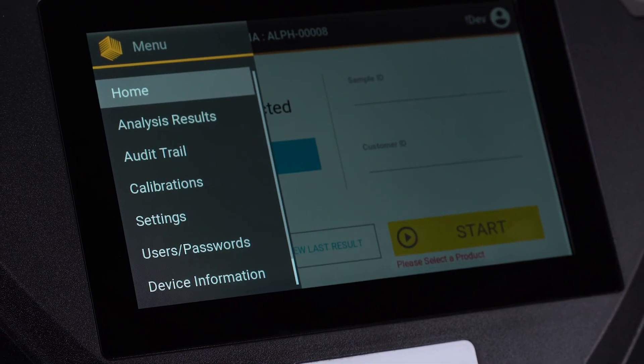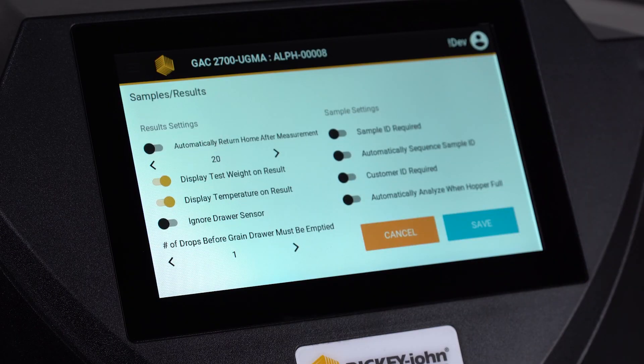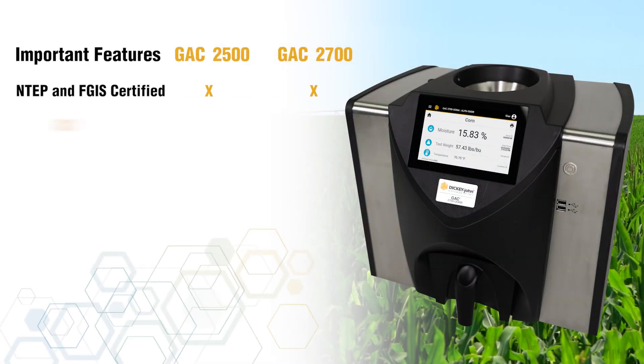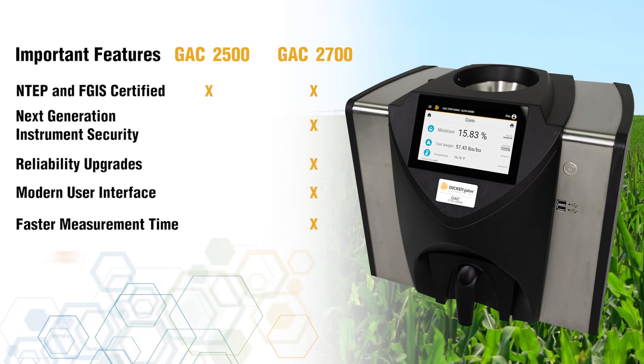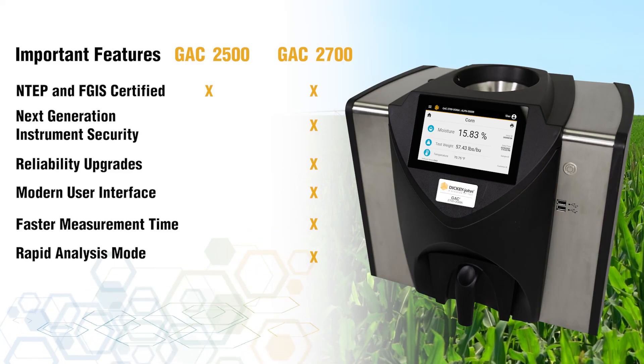The new user interface is intuitive and user-friendly, which can reduce the training time of new and seasonal employees. The GAC 2700 Grain Moisture Analyzer uses the same technology and metrology as the GAC 2500 model to deliver the most accurate measurements available with dielectric grain moisture meters.